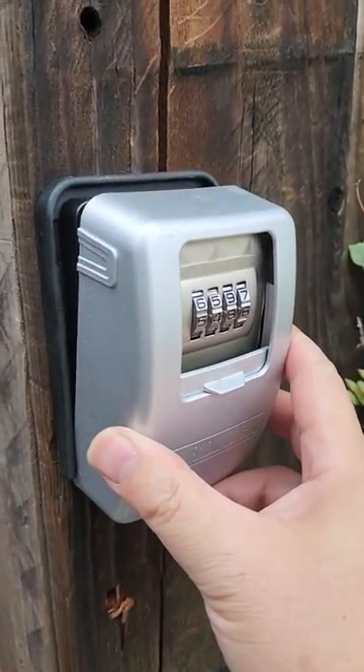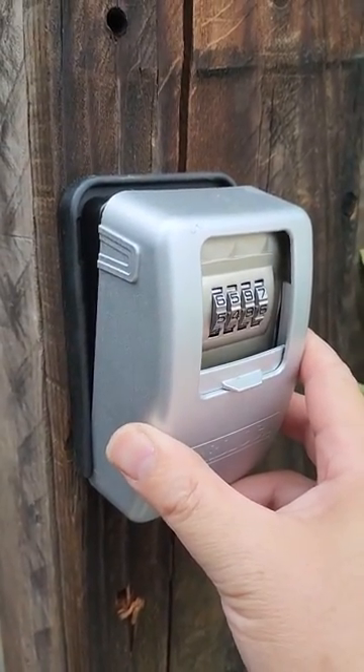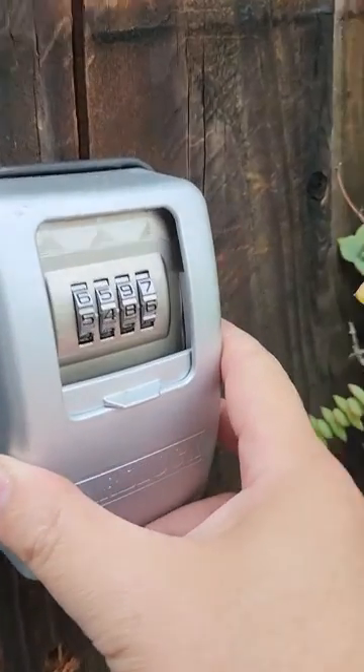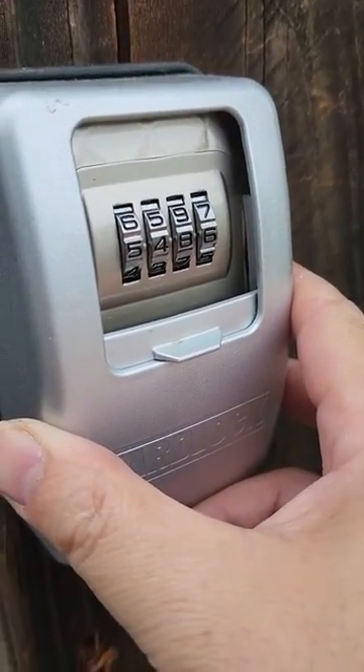I just want to give a review on the yard lock. Works great. Keeps my gates locked. And this is not my real combination — I changed it as I'm filming it.